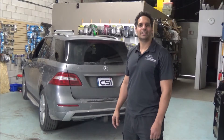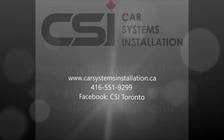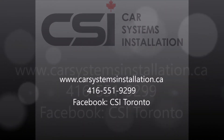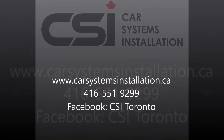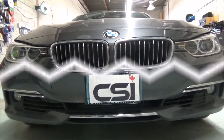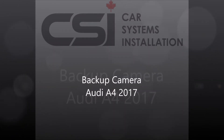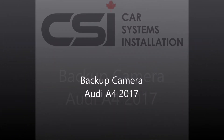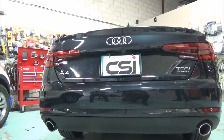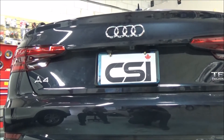Hey guys, thank you for joining us again at Car System Installation. Today I'm going to show you a backup camera add-on to the factory screen on an Audi A4 2016.